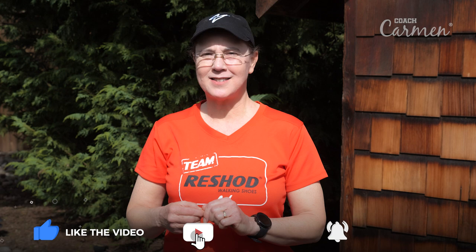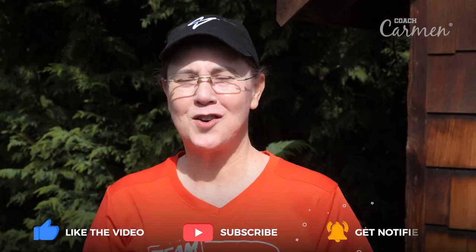Thanks for watching. I hope the straight leg drill is very helpful for you. If not, don't worry — I'll have another one coming out for strength and balance; I'll put a link to that in the description below. In the meantime, feel free to leave your questions and comments — I love to answer those. This is Coach Carmen wishing you get fit, have fun, walk fast.